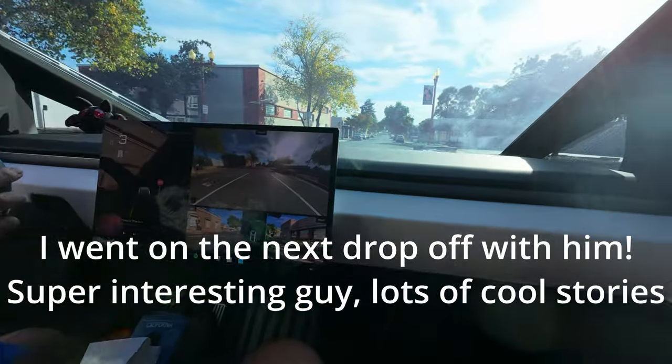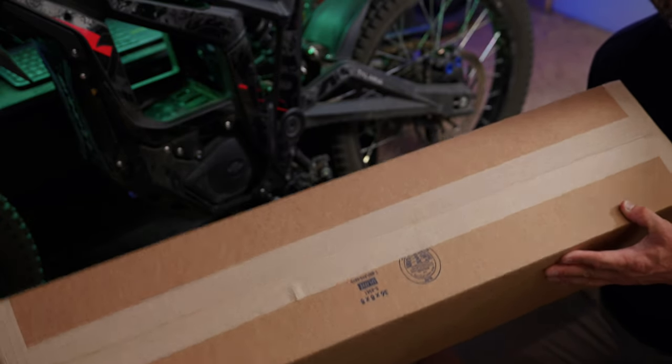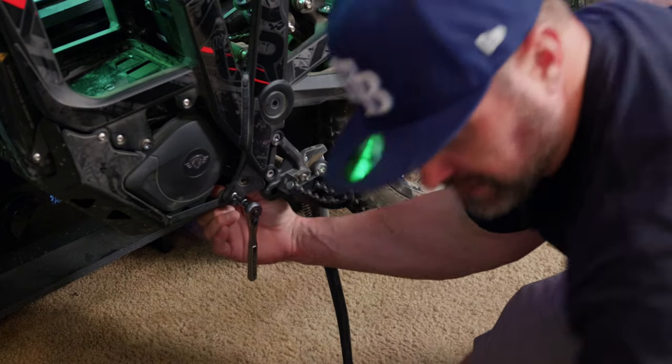So check this out — I know there's handlebars in here, I don't know exactly what else is in here yet, but we'll figure it out together. There is a nut on the other side of this.